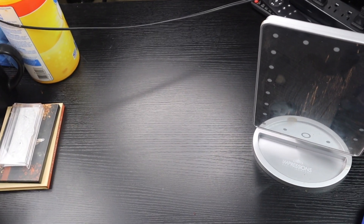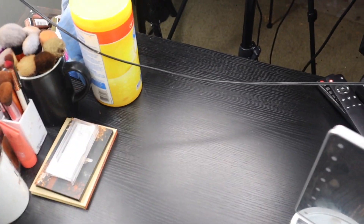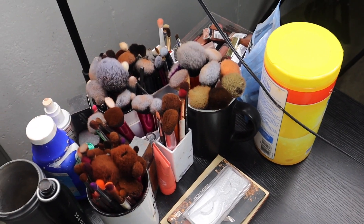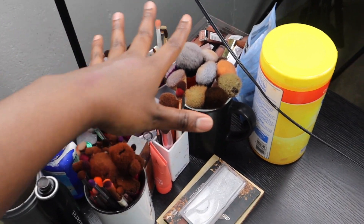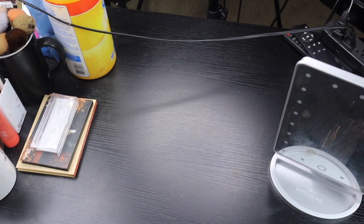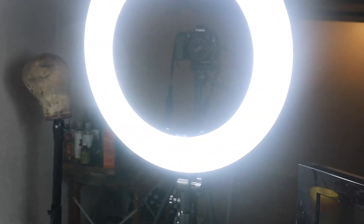I actually got this desk off of someone leaving last semester for twenty dollars — this desk is huge. So you really just have to work with what you have. These are my makeup brushes that I reach for all the time. When I'm done filming I like to clean up the desk because there's so much makeup on it, so I just wipe it down. And then this is my ring light — obviously the camera's on the other side, you can see it because the ring light is blurring it.